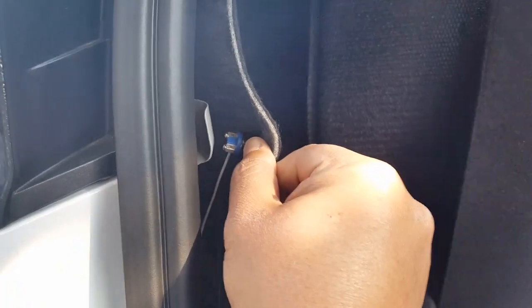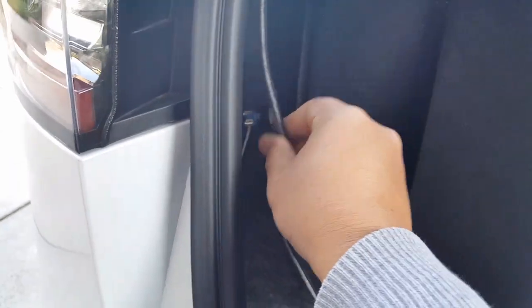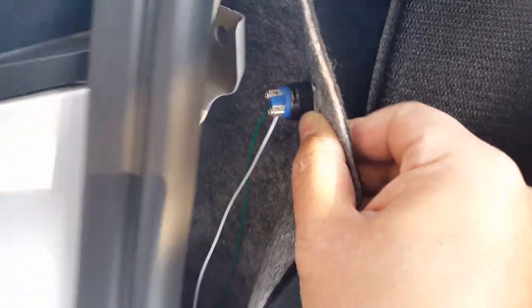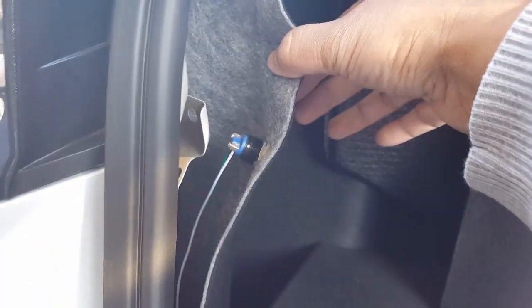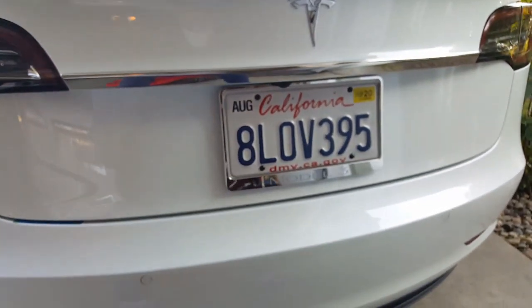I believe if I touch these two wires together it might create a short and the trunk might close. Watch — this is the metal — I'm going to touch these two together. There you go, I triggered it. That's all the switch does — it just makes the opening and closing. What happens when you short the two together is it creates a closed circuit, just like you would normally push the button. See, my arm isn't pushing it, but as soon as these two things touch and short each other out via the metal chassis — there you go.